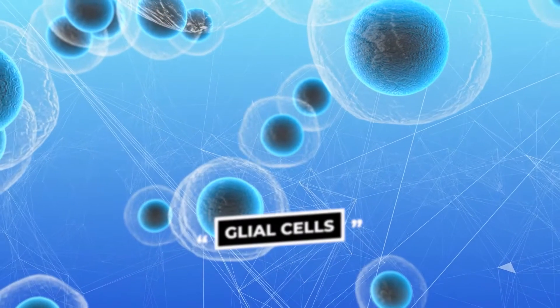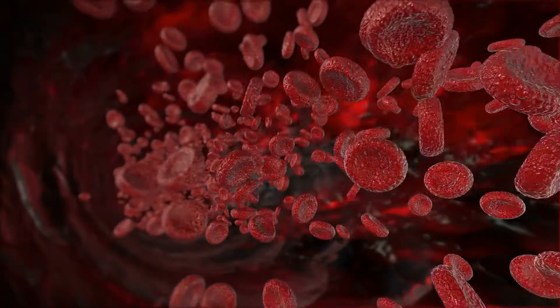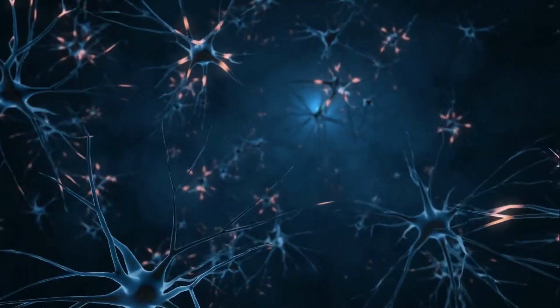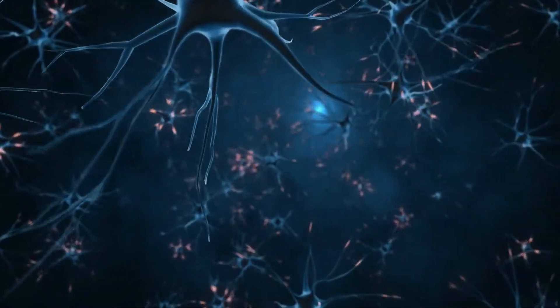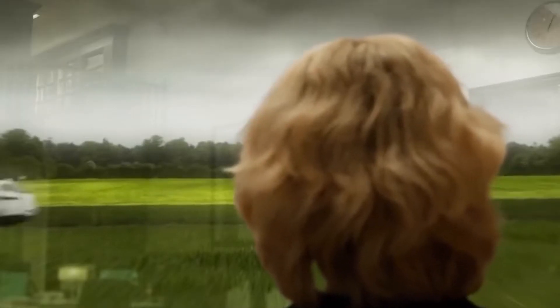Glial cells. Genetically altered glial cells, depending on their subtypes, can be injected into the brain of the subject. Glial cells are non-neuronal cells of the brain and nervous system. They have multiple subtypes, each with a specialized function, providing physical and chemical support to neurons and maintaining their environment. If genetically engineered glial transplants enhancing each subtype are used, they can increase memory retention and reasoning capabilities without fatigue and injuries.